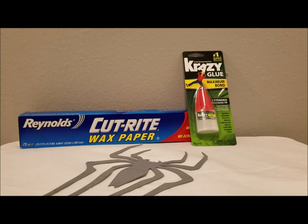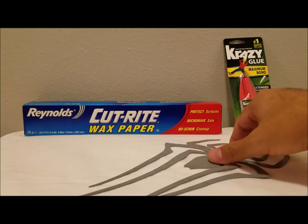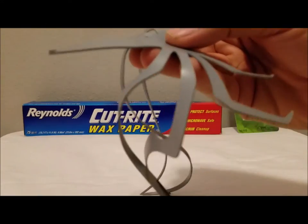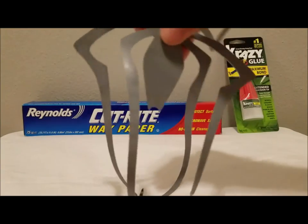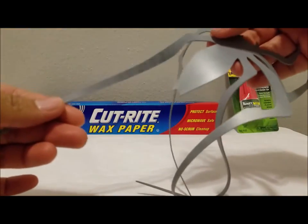Hey spider fans and welcome to this week's episode of the Spider Corner. This week we're talking about our TASM 2 urethane spiders. These spiders measure about 11 inches long by about six and a half inches wide, but can be made to any size. In this close-up you can see the thickness of the spider itself, which is about 1.5 millimeters.